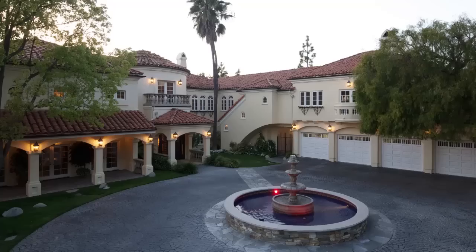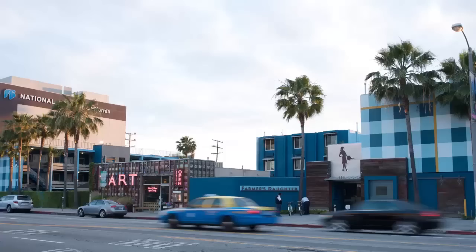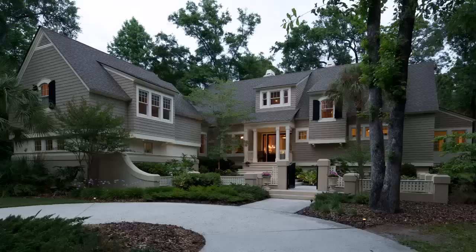Earlier this year we teamed up with Mike Kelly, an incredible architectural photographer based in Los Angeles, to create an art and architecture tutorial. This seven and a half hour tutorial covers everything from basic real estate photography all the way up to the most complex commercial imagery. This video is a small excerpt, and in it Mike's going to show you how he creates his incredible dusk imagery — but we made it more difficult by requiring him to use the cheapest gear possible.